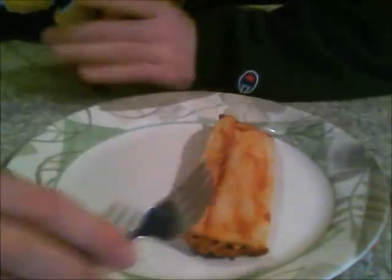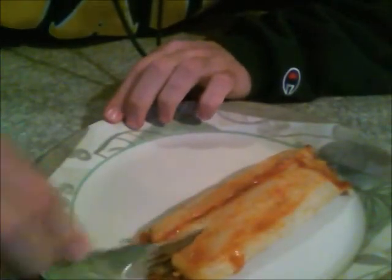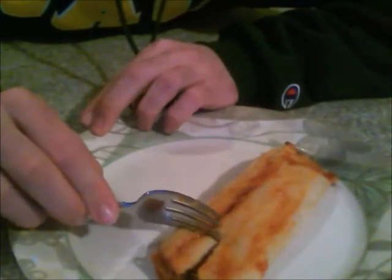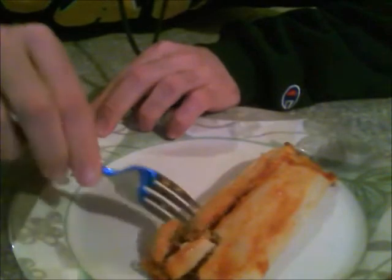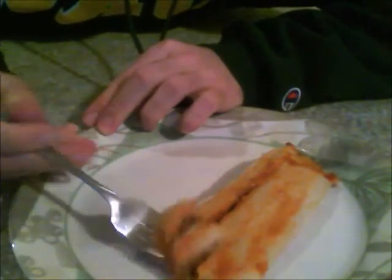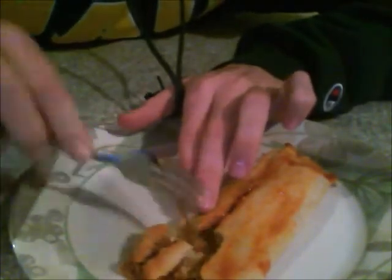So now using the fork, I cut through the middle rather, and then cut sideways to get a square. And then using the fork like a forklift, you pick up the square and eat it.